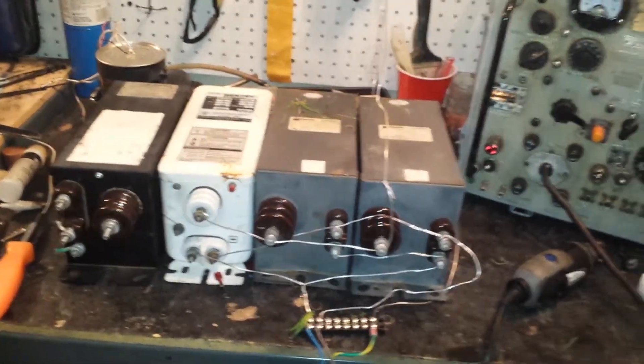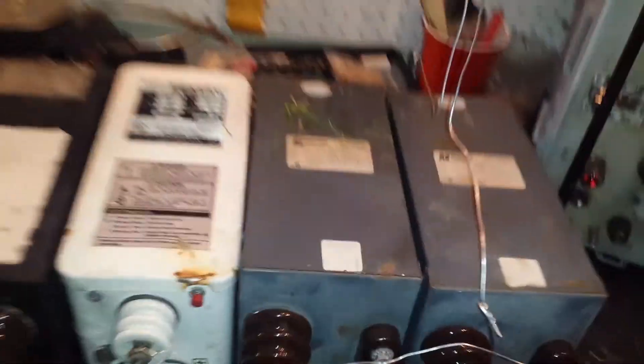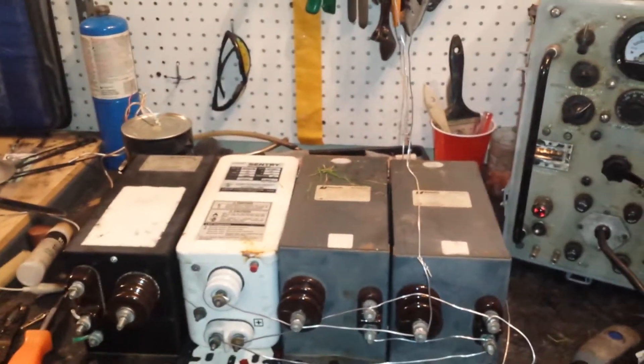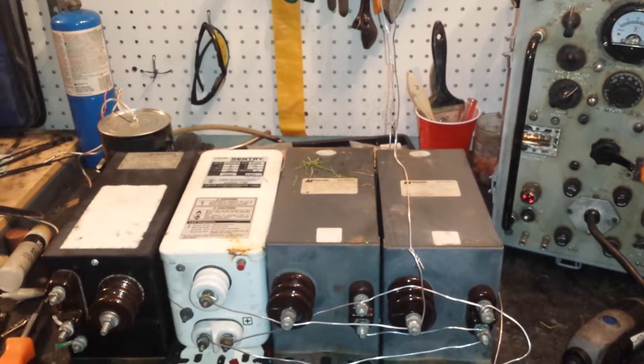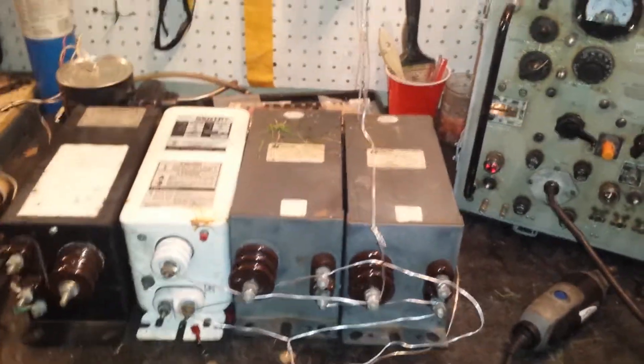I've got three of them wired up, so they're each 12,000 volts at 30 milliamps, which I don't think is enough to kill you on its own. But now there's three of them in line, so there might be some danger there. Anyway, that's 36,000 volts total, and they're all insulators, they're all tar-filled.